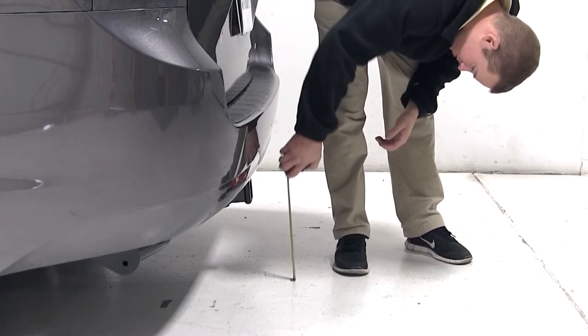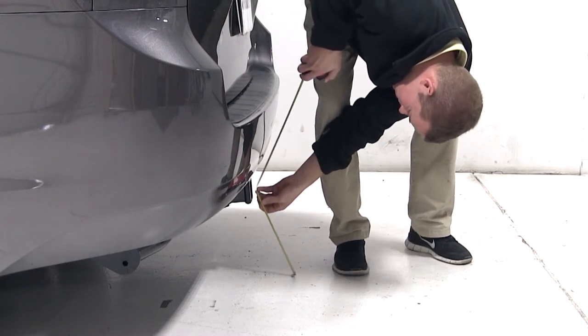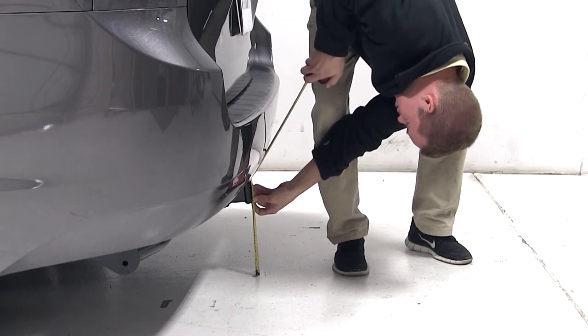Before we begin our test fit, we will first need to obtain the hitch height of our vehicle. This is the measurement from the ground to the inside top of the receiver tube. The hitch height for this vehicle is about 11.5 inches. Keep in mind your hitch height may vary due to tire size, hitch style, or aftermarket accessories.